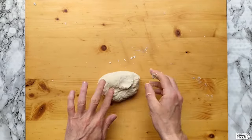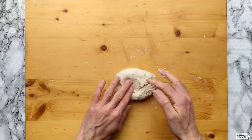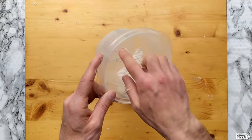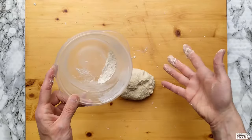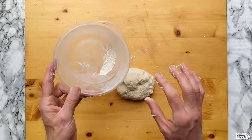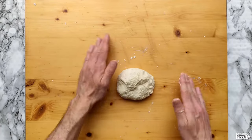My dough is coming together nicely — it's still a bit sticky, but I will just continue kneading. I'll try not to use the remaining flour, because as I said, higher hydration leads to quicker fermentation, which is what gives flavor to my crust.